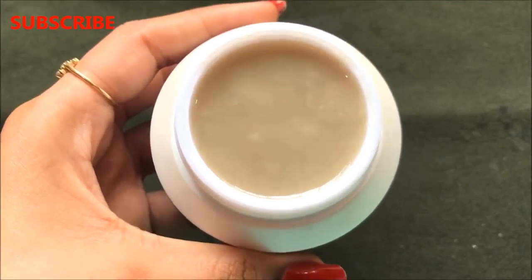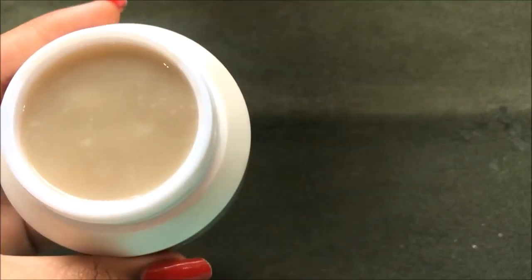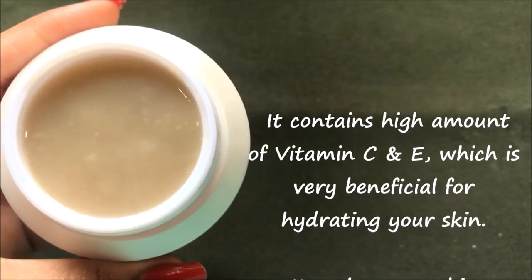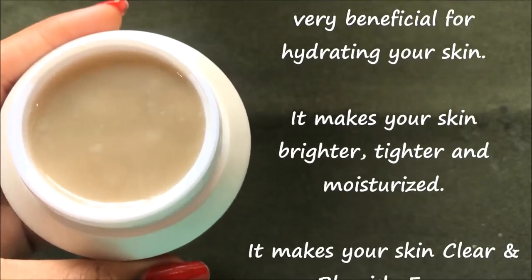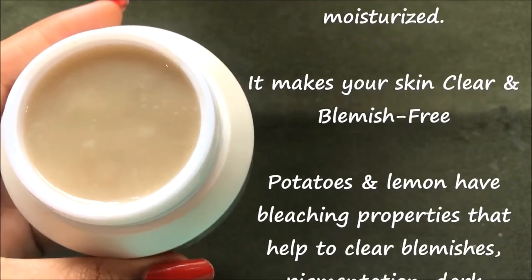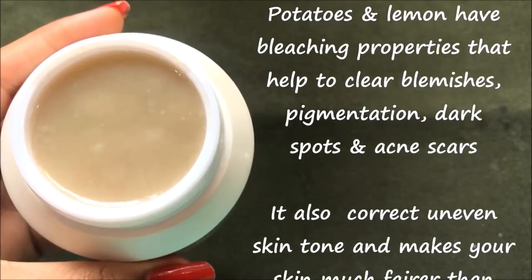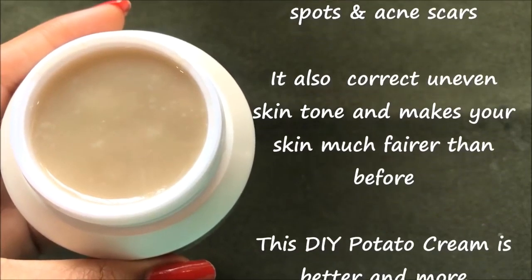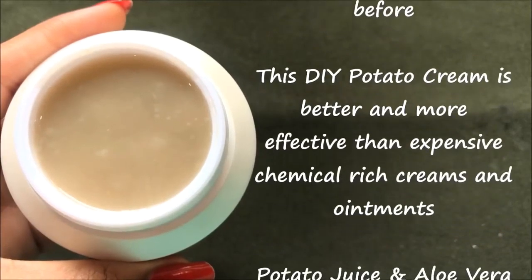This cream is highly effective and has so many benefits for your skin. It contains a high amount of vitamins C and E which are very beneficial for hydrating your skin. It makes your skin brighter, tighter and moisturized. This cream will also help to make your skin clear and blemish free, as potatoes and lemon have skin bleaching properties that help to clear blemishes, pigmentation, dark spots and acne scars, and also correct uneven skin tone. This natural remedy is better and more effective than expensive chemical-rich creams and ointments, as it works effectively within just a few days.